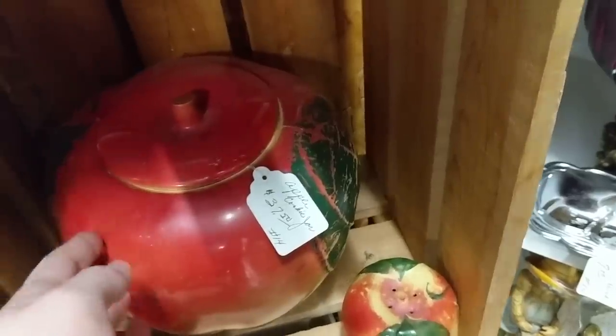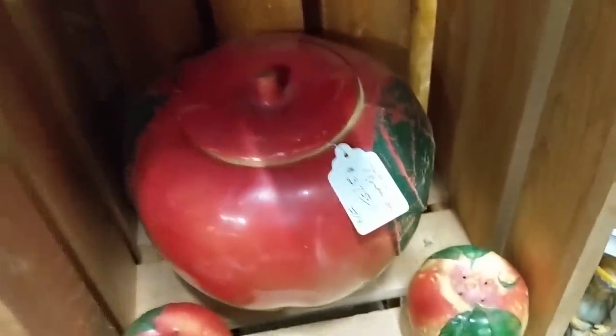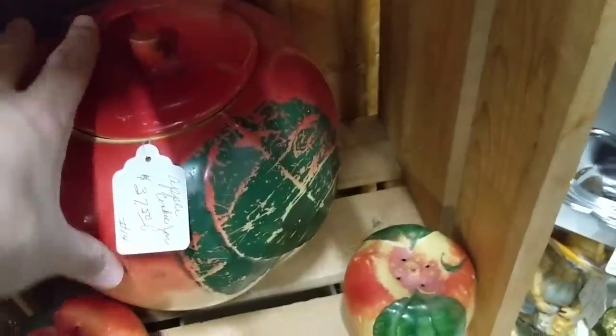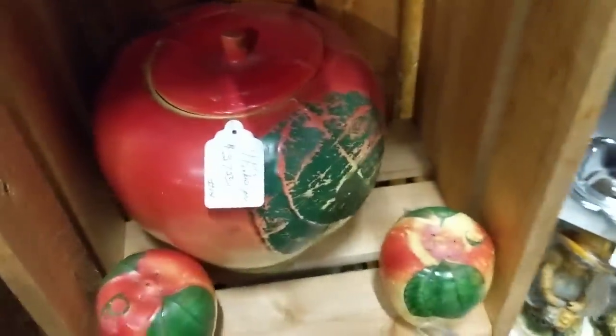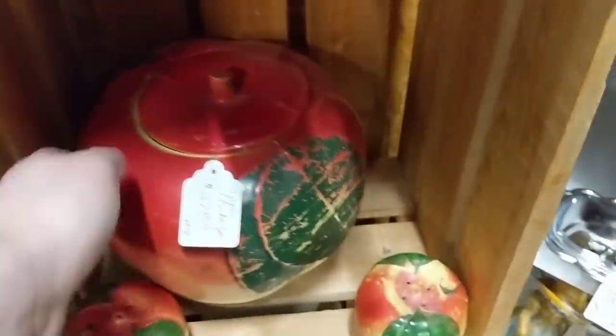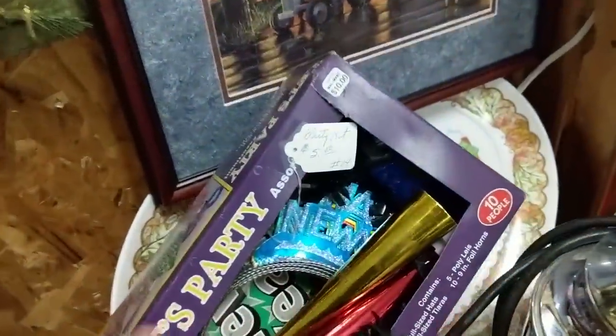Looks like we have an apple cookie jar — the Blushing Apple from Hull. They want $37.50 for it. Look at the wear on this leaf right here — really bad. And then the shakers are an additional $8.50 for the pair. I am surprised they're trying to sell for that much — I think they're a bit high, to be honest.